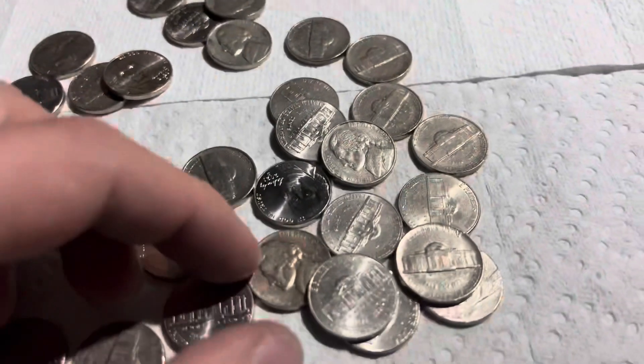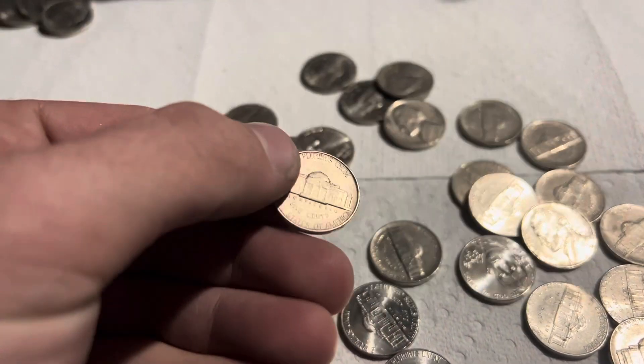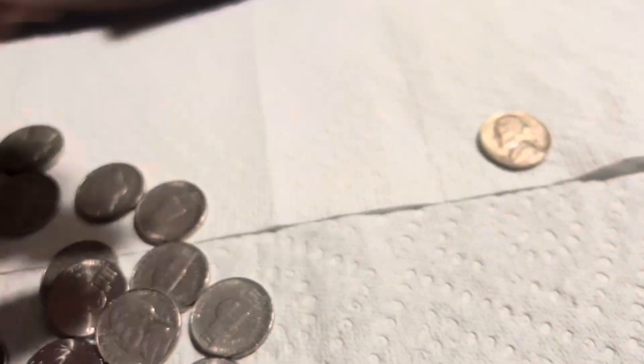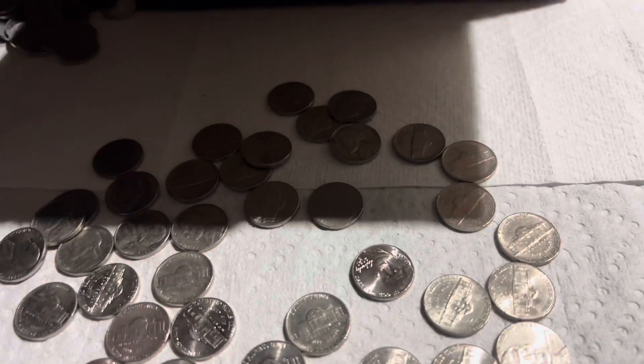Three rolls in and look at this — 1941. 1941 playing in very nice condition. Put that one aside.